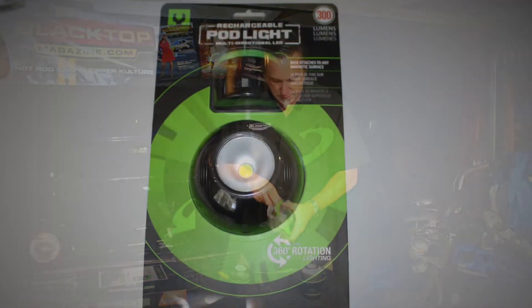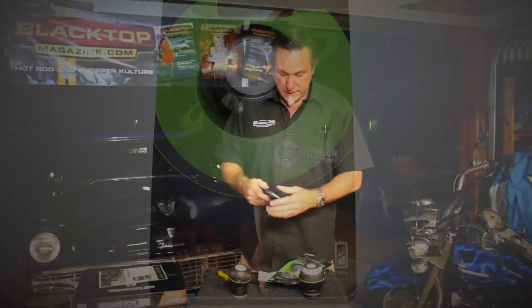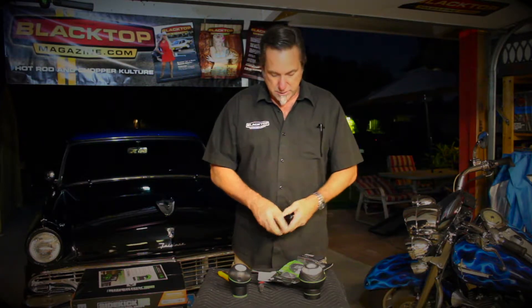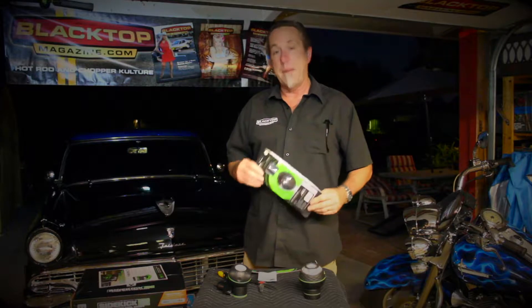You've got the instructions, because we all need that, right? And then it looks like it's a USB charger — a nice little charger. So that's the new rechargeable pod light by Mycanic.